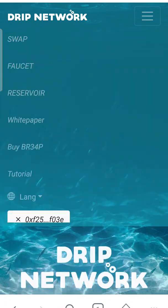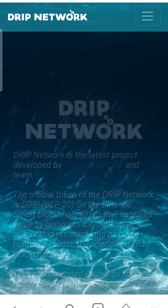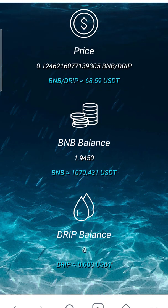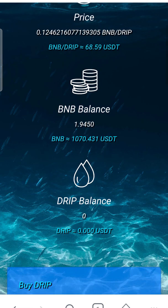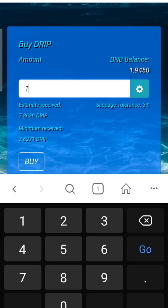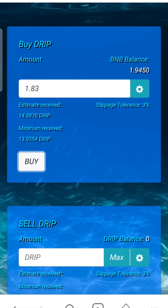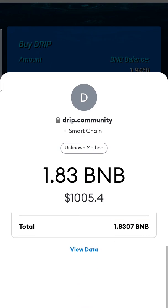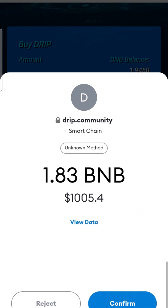We're gonna go to Connect Wallet, which will switch colors — hit Connect. Then go back to the three lines and hit Swap. You'll see our BNB. We're gonna buy DRIP: we did 1.83 and we're gonna get about 14 DRIP or so. Hit Buy — it's gonna ask us for a gas fee — hit Confirm.